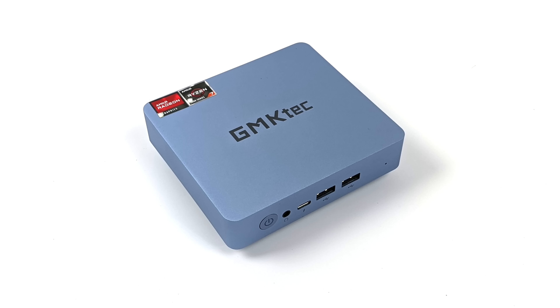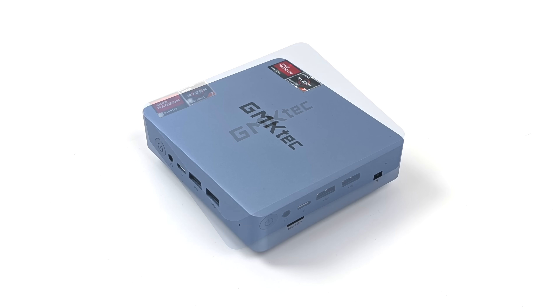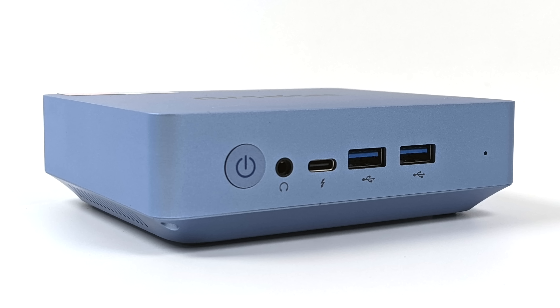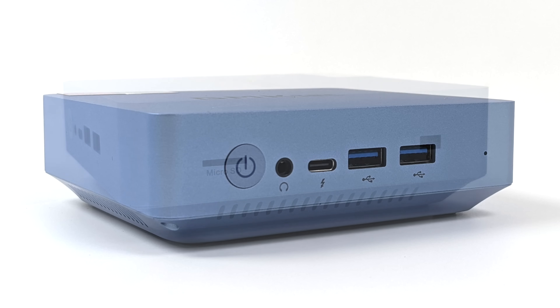Kind of digging the color here. It is a bit brighter in real life than it is on camera, and it's not every day that you see these blue PCs. But when it comes to IO, up front here we've got a 3.5 millimeter audio jack, USB Type-C 3.1 Gen 2, and two full-size USB 3.1 Gen 2 ports.